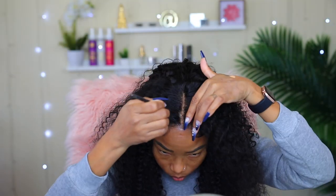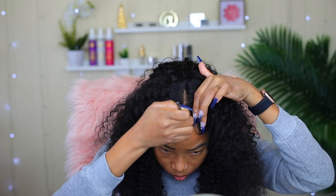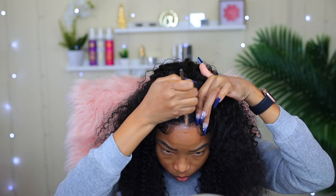So even though I plucked some of the hair from the parting, I still went ahead and added some foundation on it, because I like to do whatever it takes to make my wig look as natural as I can get it.